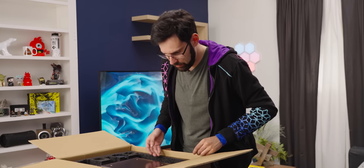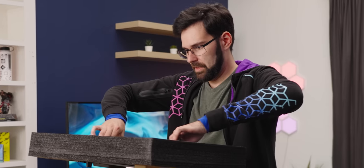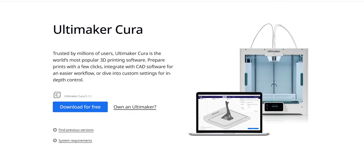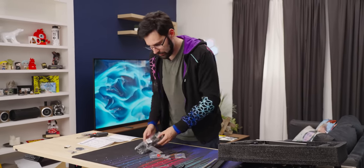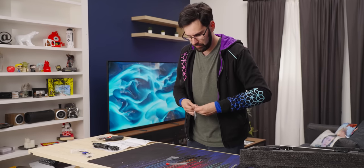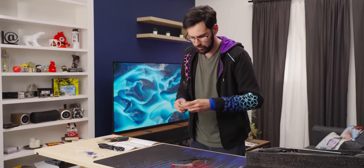Now we get to the main event — the bottom plate. We have a USB stick with firmware and profiles for Kura, which I believe this printer uses. It's a little USB stick with a micro SD card reader slot on the side. There's a spare 0.4 millimeter nozzle, probably one already attached. And there's a PTFE lining tube for the Bowden — this is a Bowden drive printer. It also comes with an 8 gig micro SD card.